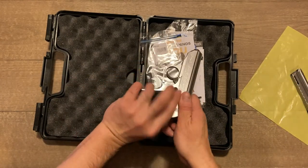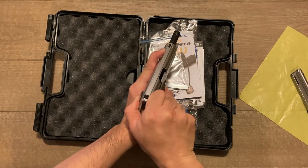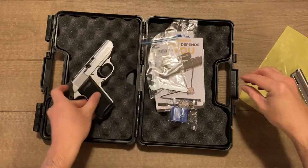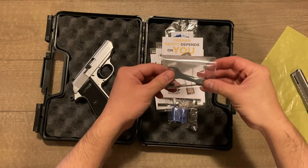We'll go ahead and pull the slide back to make sure that there's nothing in the chamber, so we are safe. Then take a look at what else this comes with.